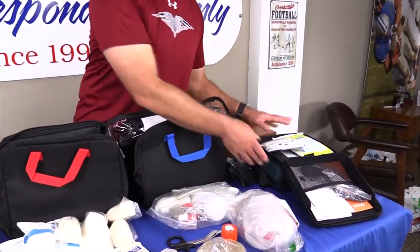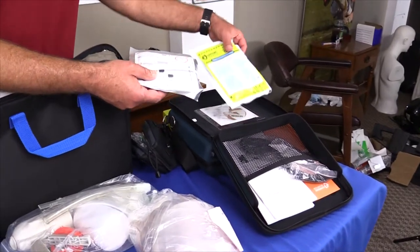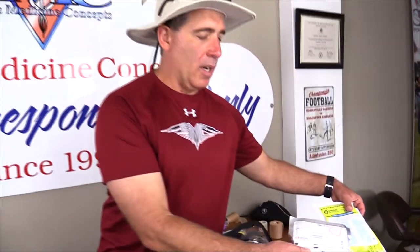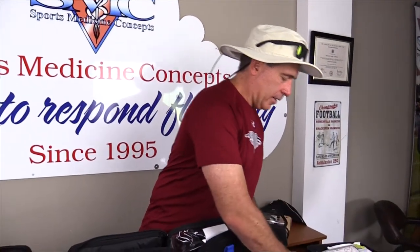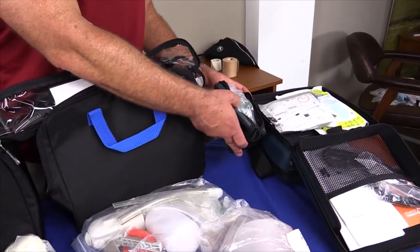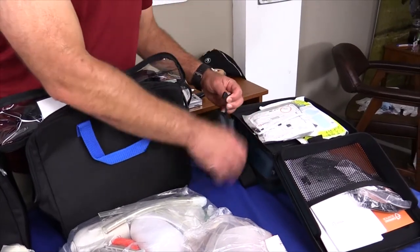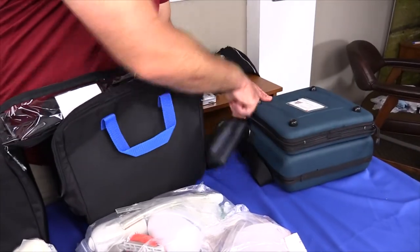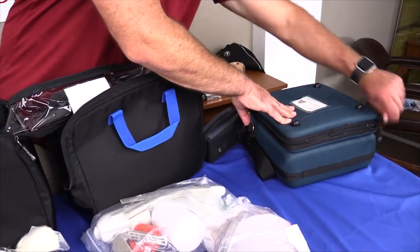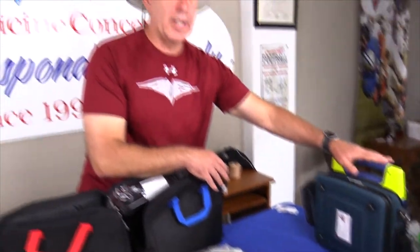Of course we're going to start with the automated external defibrillator. Here's my unit, so I'm going to crack that open. I'm going to double check that I have both the adult and pediatric pads and make sure that they are ready to go and not expired. Next to that I also have my AED ready kit which has the razor, alcohol swipes, and those types of things. I'll double check and make sure all that is ready to go, zip that up. Now I know that I have cardiac ready to go.